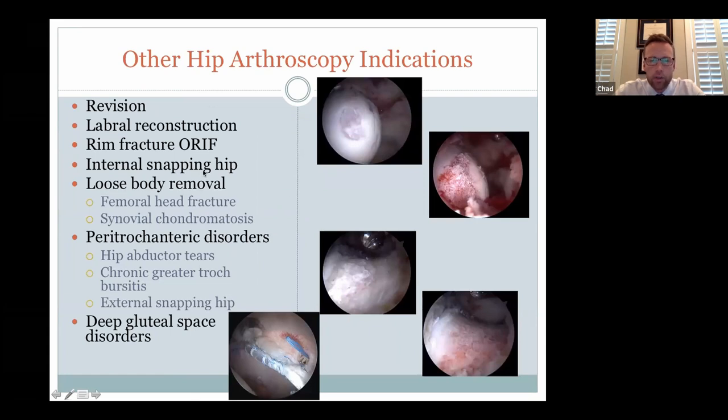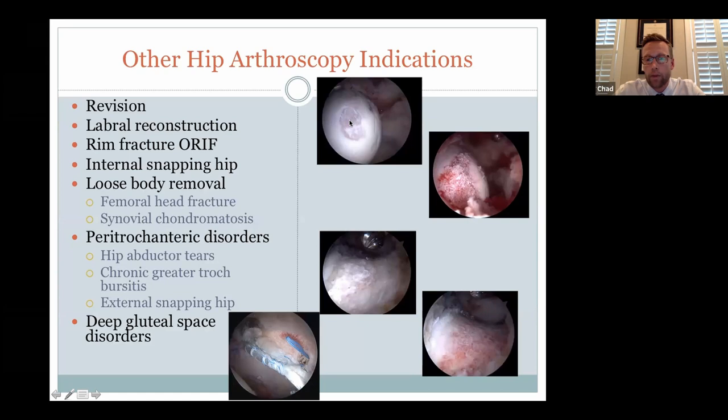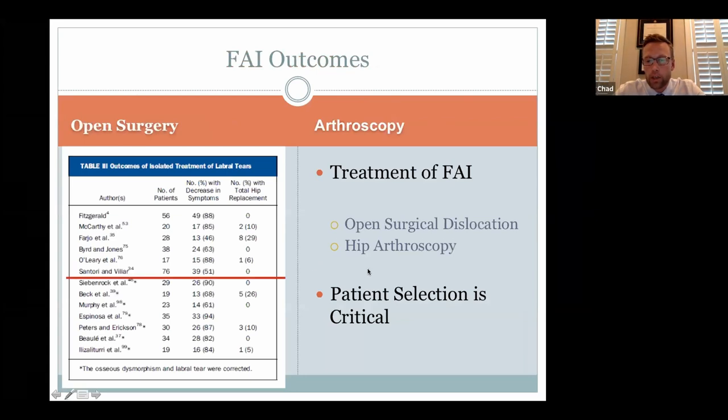Some fringe indications include revision cases. A younger patient who had femoral head damage from a prior hip arthroscopy — without advanced arthritis — was treated using minced cadaver cartilage packed into the lesions; she did very well. It's not her own cartilage, but it flattens out into a kind of scar cartilage over the top. The number one reason for revision surgery is leaving a bump behind — so we shave that down appropriately. When the labrum is completely deficient or gone, a labral reconstruction using cadaver tissue can reconstruct it. Outcomes are very good when patients are selected appropriately.